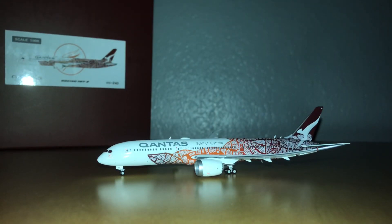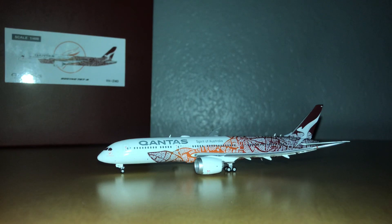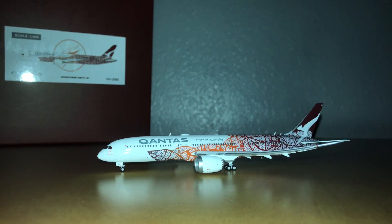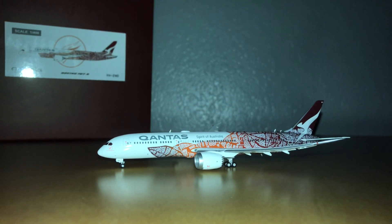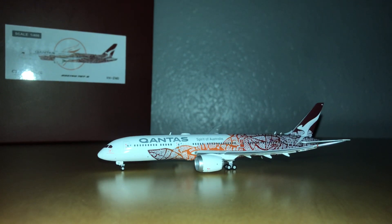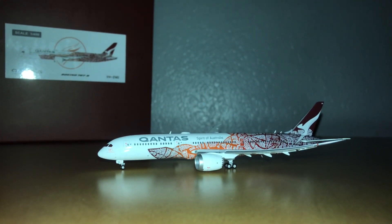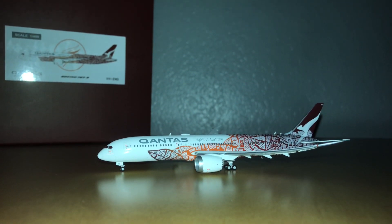My final thoughts on the model: as I've repeated so many times in the video, it's an excellent model — I'd say 11 out of 10 — because of the sheer amount of detail. Aesthetically, it's probably the best livery and the best airplane model I own. A huge applause to everyone at JC Wings for executing such a challenging but significant livery.